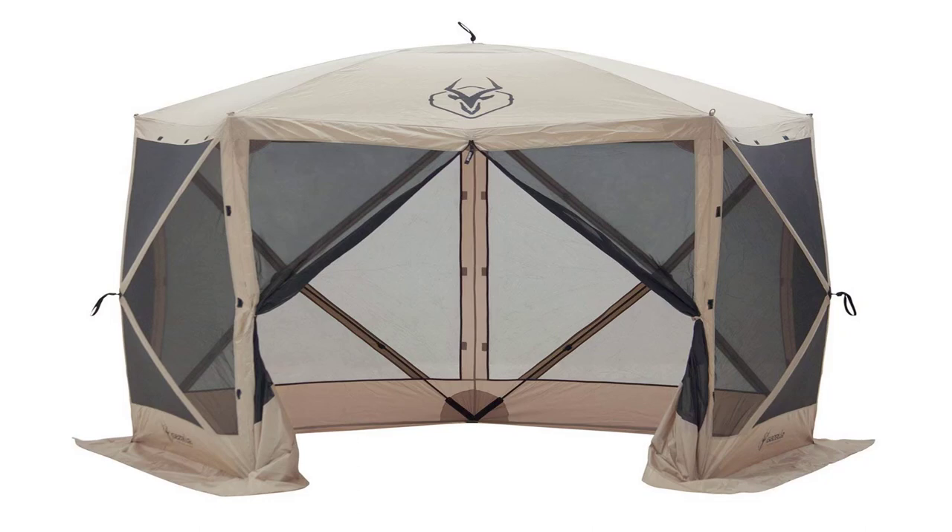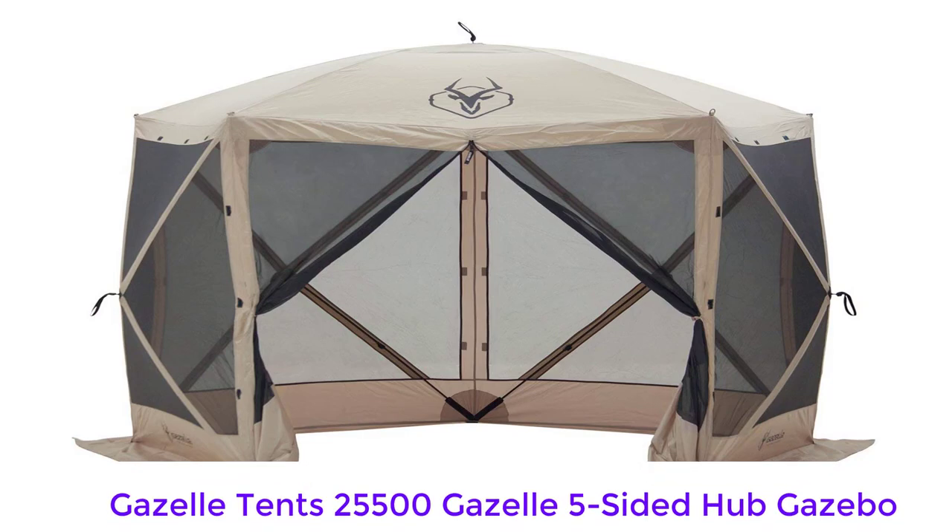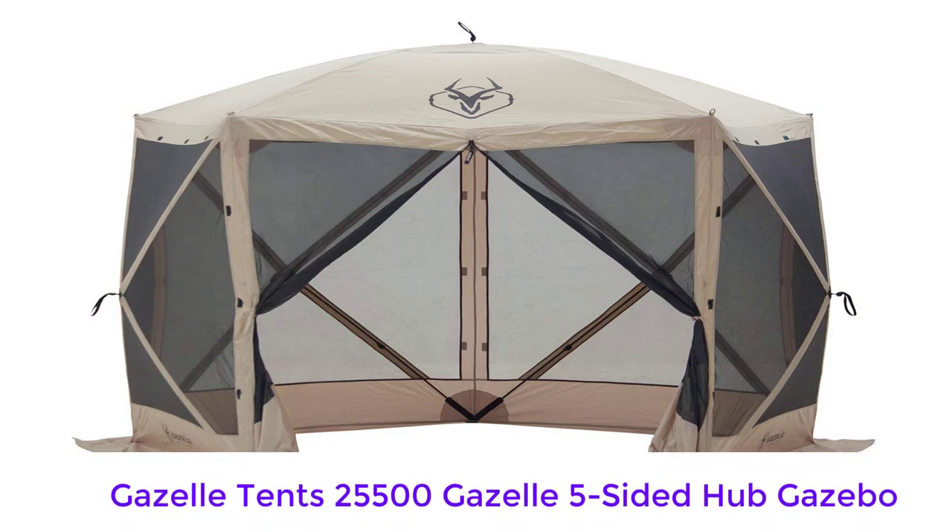This Gazelle five-sided pop-up screen tent is amazing. We men pulled it out of the box, unzipped the bag and popped it up for the first time in about a minute. We even figured out what the two extra poles were for and installed them before reading the instructions. Who needs instructions?